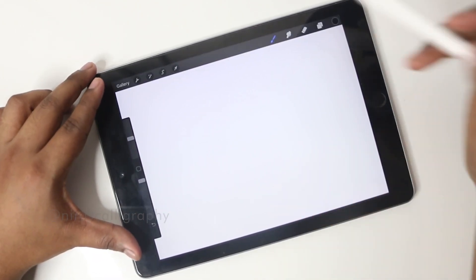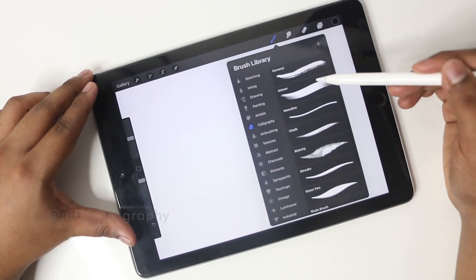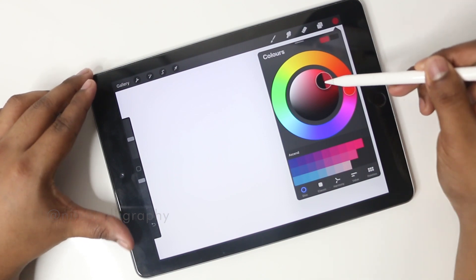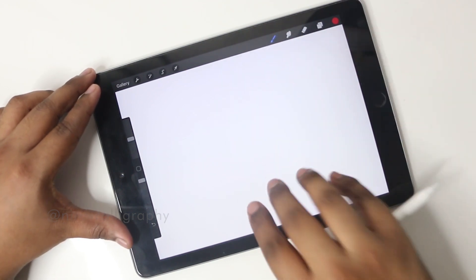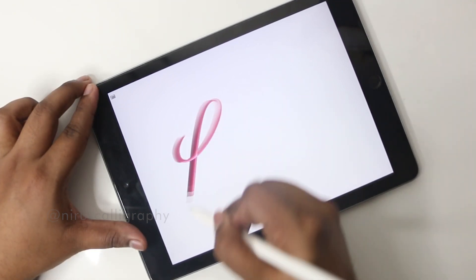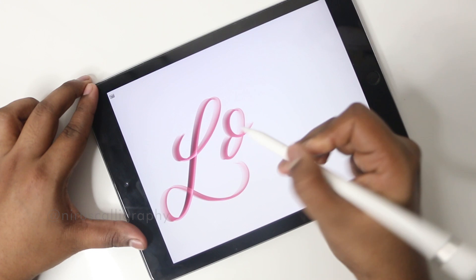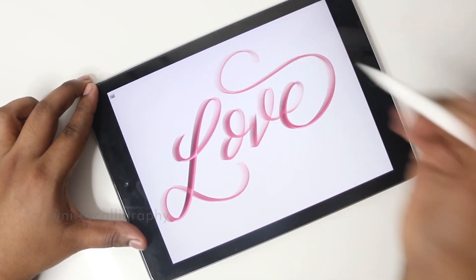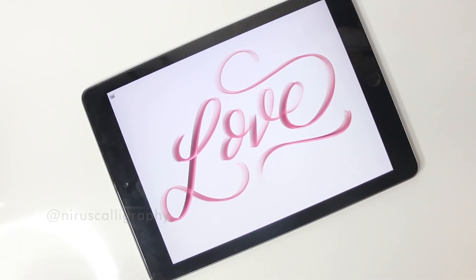Now I'll show you a final word using a different brush called Odeon. Let's take a red color. This word is dedicated to all of you — I'd like to thank you all so much for all the love and support you've given me on this channel. If you like this tutorial do hit the like button, don't forget to subscribe to Neeru's Calligraphy, and hit the bell icon so you don't miss the next tutorial. Until then, signing off — this is Neeru from Neeru's Calligraphy. Bye!